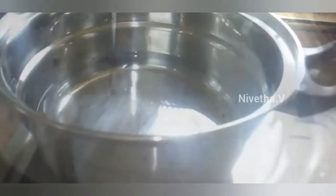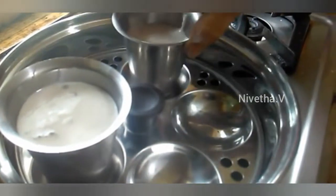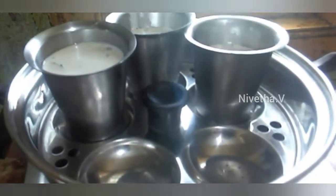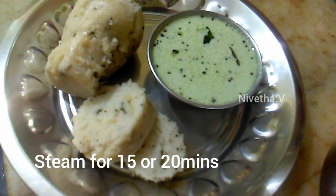Add the idli. Add 1 tsp and replace it. Add the paste and let it rest for 15-20 minutes.